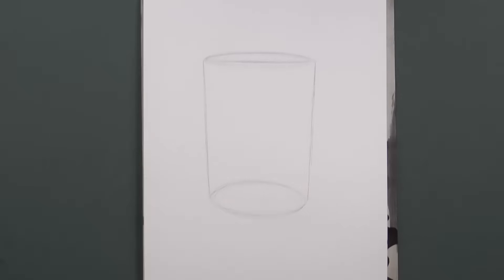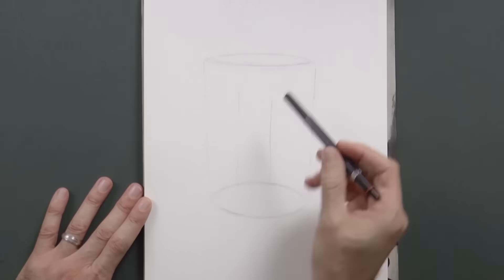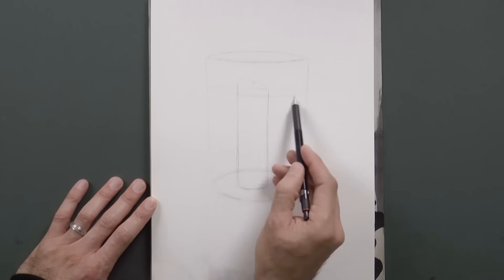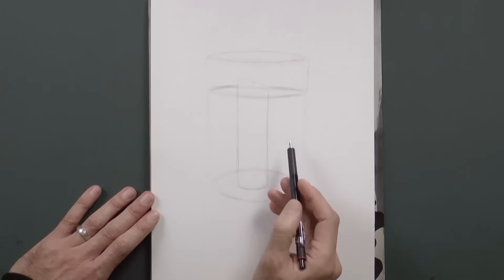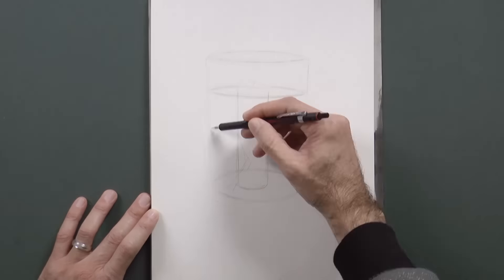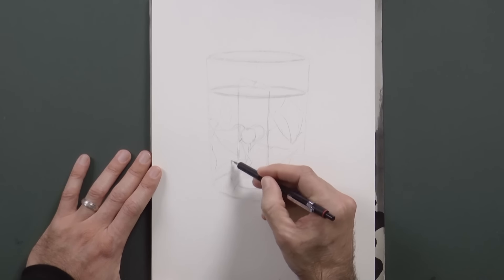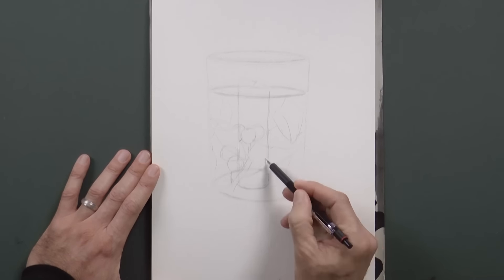We begin by doing some ovals for the upper and lower parts, then the sides. Then we draw the candle that will be in it and the water level. Inside the water will also have some leaves and some little red fruits. For this we can make some little circles, like this.